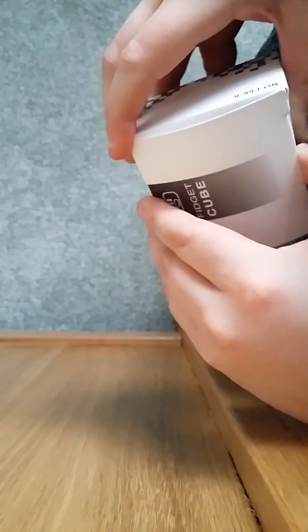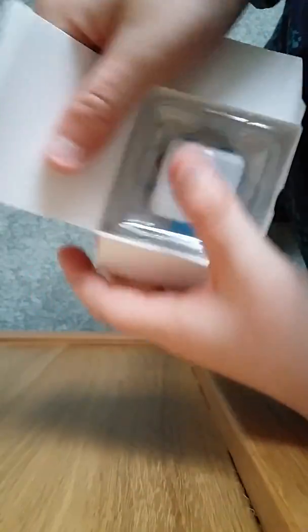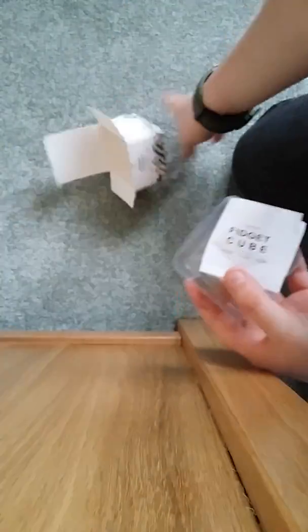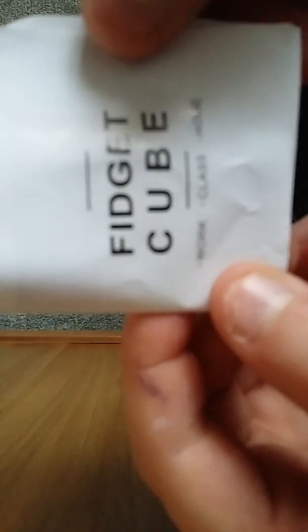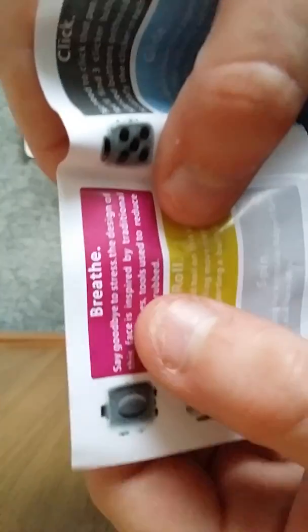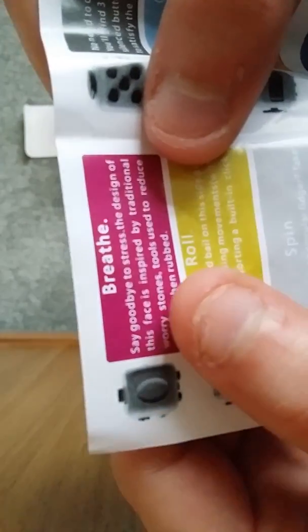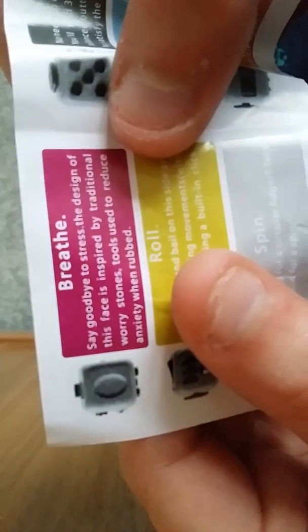Let's go to unboxing. Let's open this thing first of all. So here is the Fidget Cube. Let's read the packaging. It says breathe — say goodbye to a stressed design of this face. Inspired by a traditional worry stone tool, it is used to reduce angst when rubbed. We can read that later.